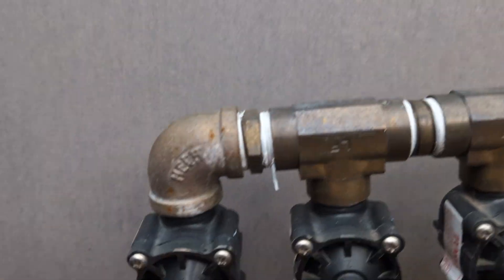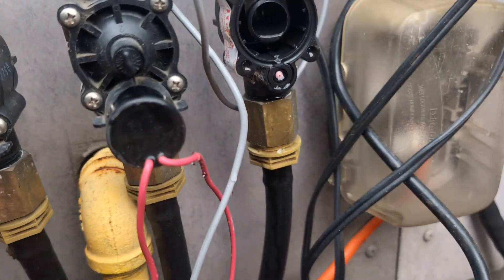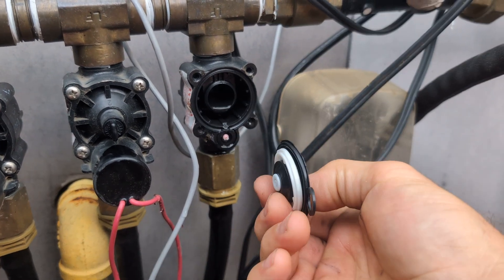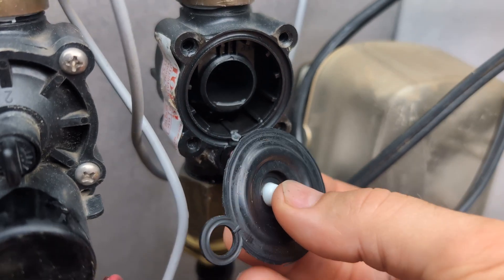Coming off of the main, I did an elbow and a 45 into the T to get it a little bit closer to the wall. Just a basic manifold. That's the part about repairing or clearing a valve — a Toro valve.